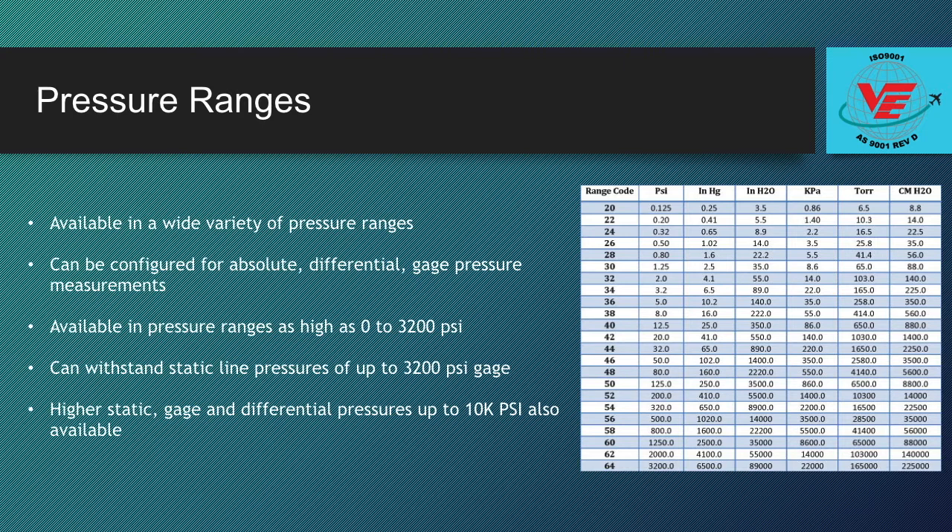In addition, every P66 can withstand static line pressures of up to 3,200 psi gauge on both ports. This means a low range P66 can be used to measure small pressure drops in a system even if that system is running at a high line pressure.